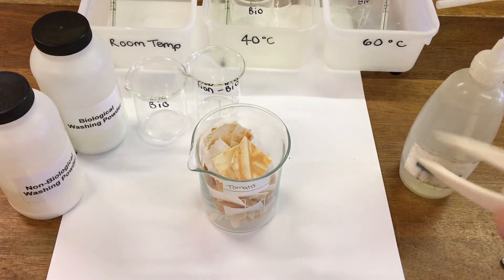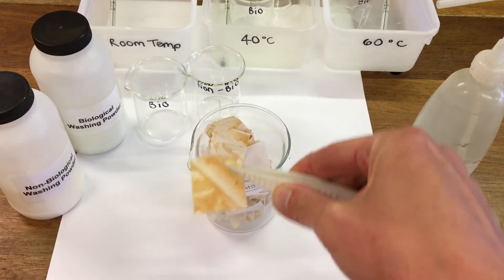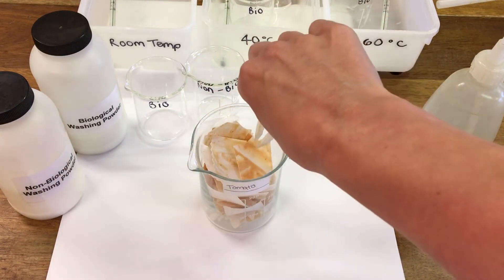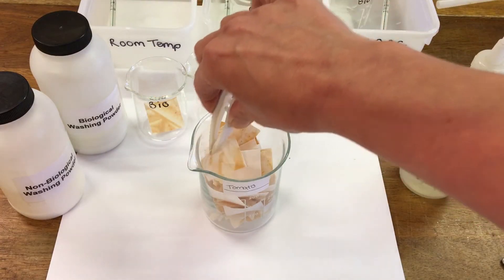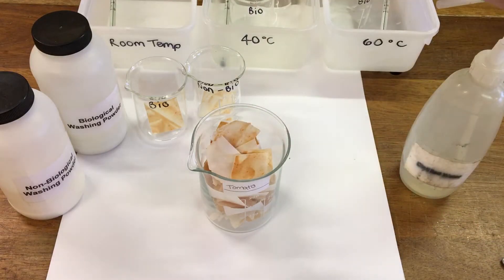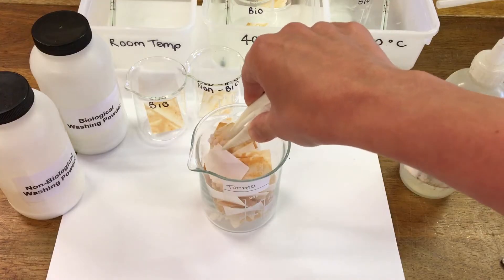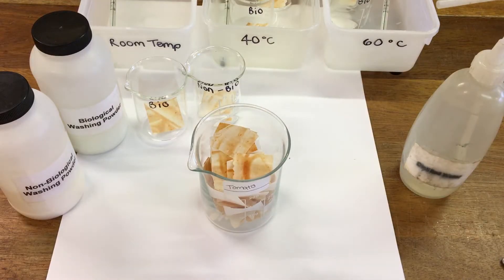I've got some cloth here which has been stained with tomatoes, so you can see the cloth stains here. I'm going to pop a piece of cloth into each of our beakers, and we're going to test how the different washing powders work at different temperatures.